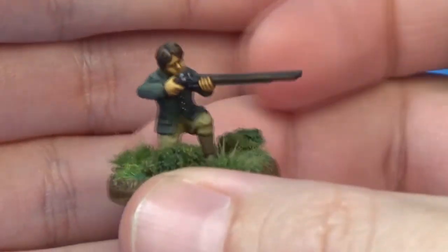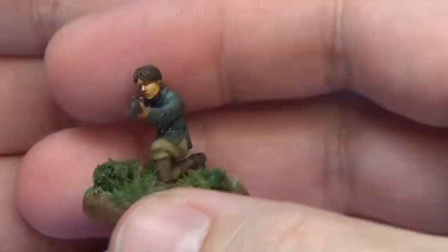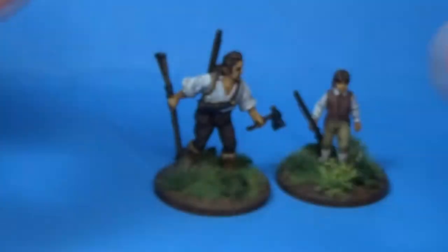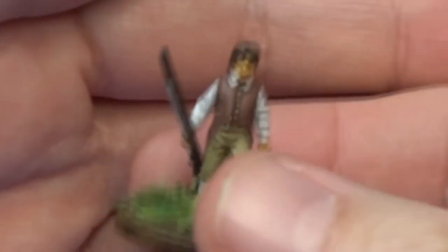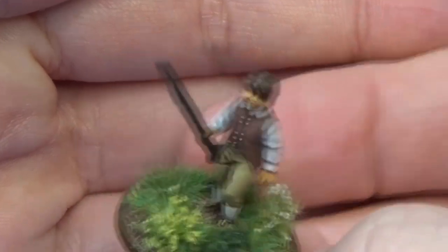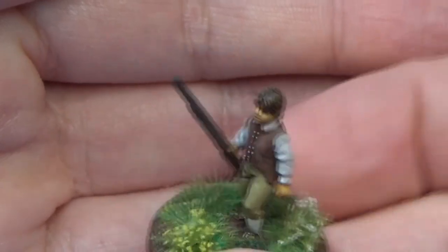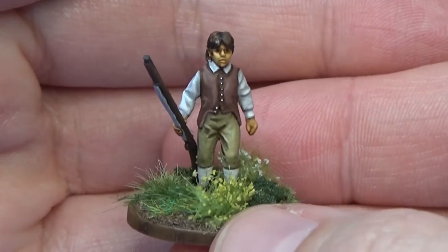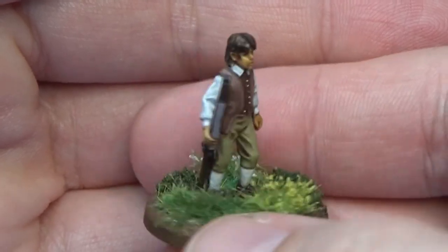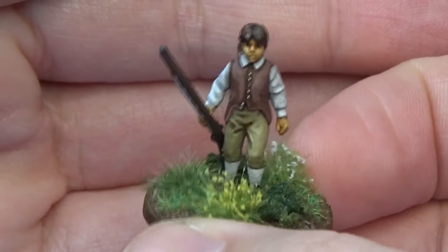These guys are really easy to paint. They are definitely really small miniatures — they are 28mm, of course, but they are on the small end of the scale. They fit well with the Warlord Conquest range of French and Indian War guys, if you wanted to use them as civilians for French and Indian War or American Revolution.